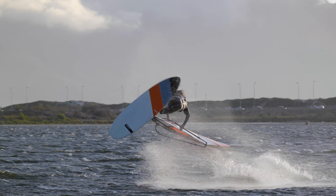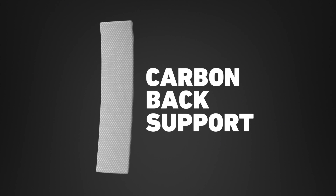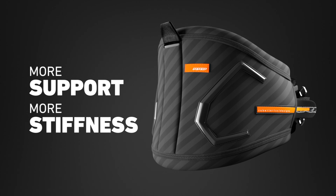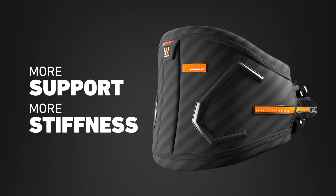Do you want to unlock the Equalizer's full potential? Insert the carbon composite ergonomic back support batten vertically in the center of the harness back to boost the support and stiffness and allow for controlled and powered up windsurf performance.